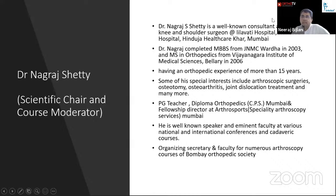I take great pleasure in introducing my very good friend, Dr. Nagaraj Shetty. He is from Mumbai, where I practice. I have had a chance to work with him many times at Leelavati Hospital, Nanavati Hospital, and Hinduja Healthcare. He completed his undergrad from JNMC Vardha and post-graduation from Billari. He has more than 15 years of experience and he is a PG teacher in Diploma in Orthopedics at CPS and Fellowship Director of ArthroSports. He is a well-known speaker at various national and international conferences and has been the Organizing Secretary and Faculty for Arthroscopy Courses of Bombay Orthopedic Society. Without further ado, I hand over the meeting to Dr. Billy Paul Wilson.